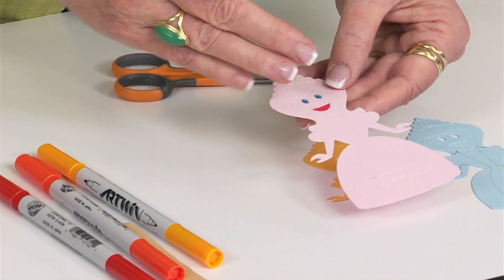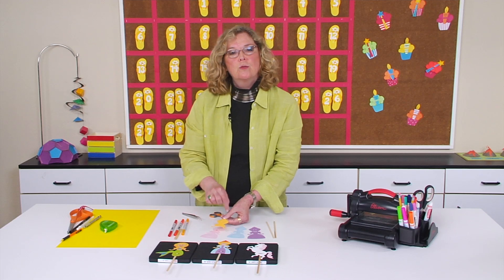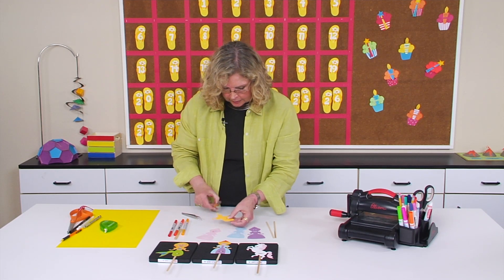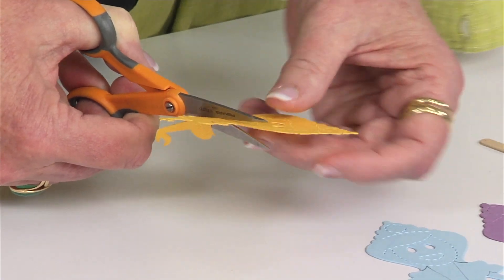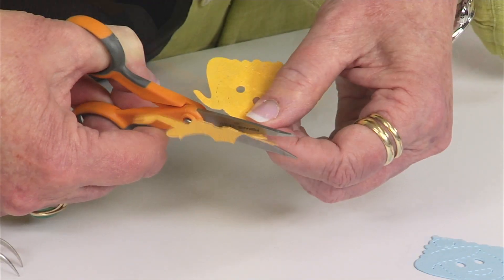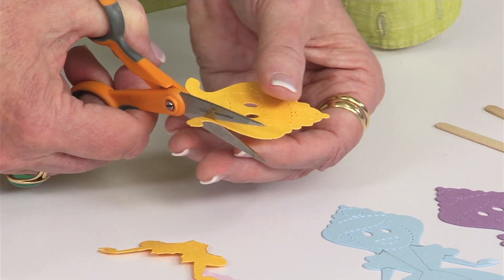Once you have the base for where the face will be, let's look at the hair. I chose yellow so I can show you how to use markers for highlighting — I needed to pick a lighter color. I'm going to create a hairstyle that's kind of a flip, so I'll cut out around the perforations. Then I need to go back in and cut away the face portion so that all we're left with is just the hair.